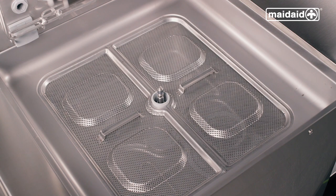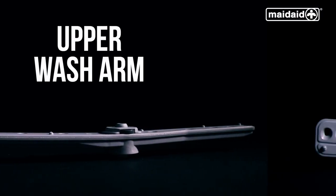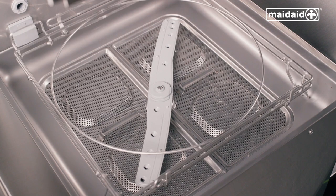We now need to replace the upper and lower wash and rinse arm assembly. The upper wash arm has dark grey quick release tabs as well as the word UP written on it. Put the lower wash arm and upper wash arm into the machine and lower the basket carrier into position.